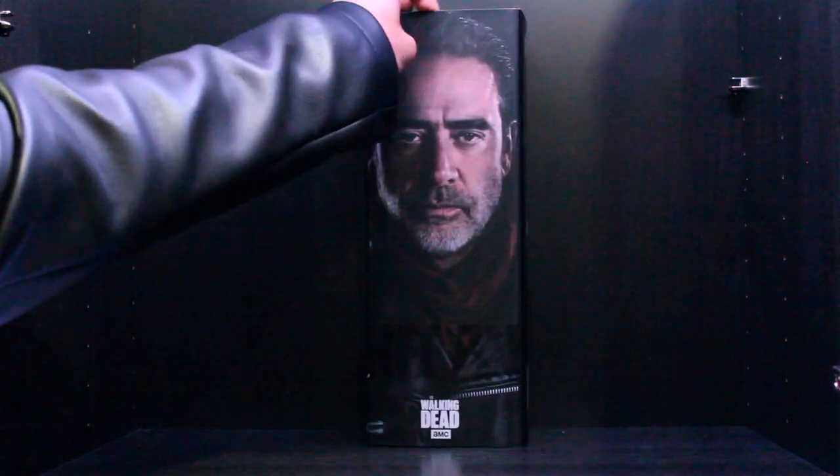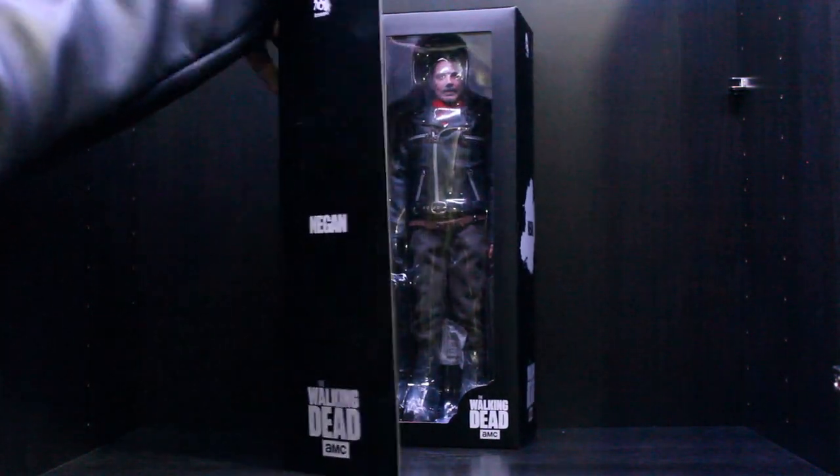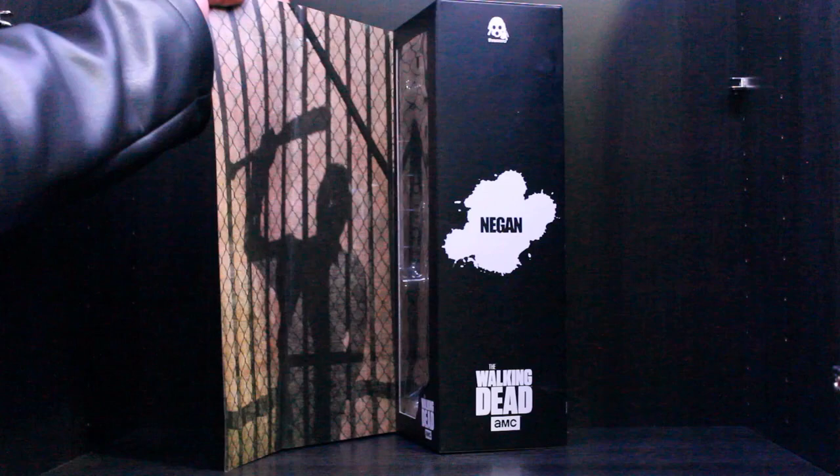Once you open the box — it's a window style box — you can see the figure, and there's a picture of when Negan visited Alexandria.